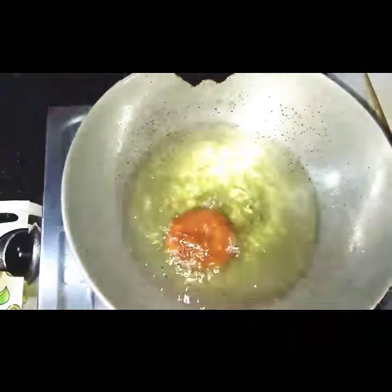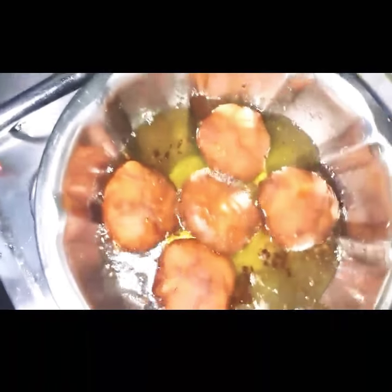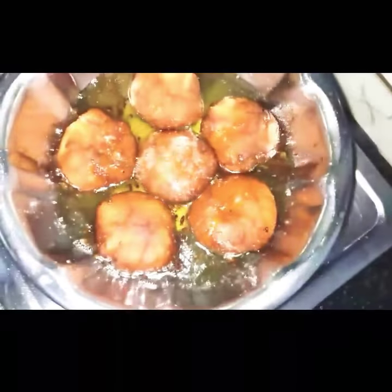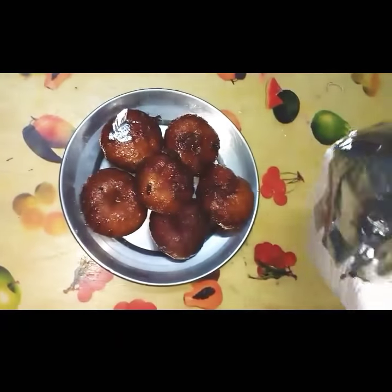So I've fried all these and now it's time to add them in the sugar syrup which I've made earlier. So I've added them in the sugar syrup. Okay so I've plated it.